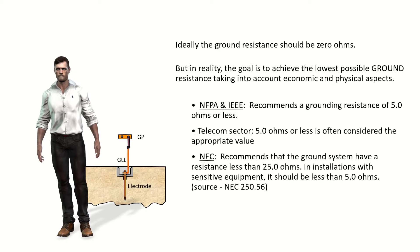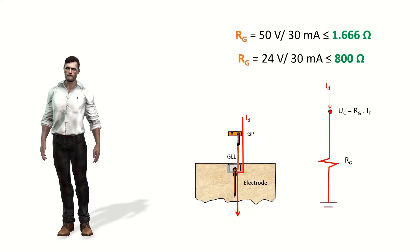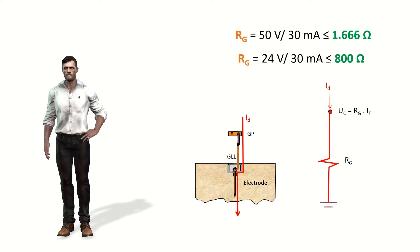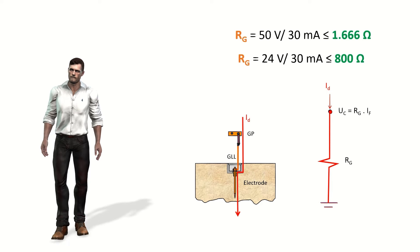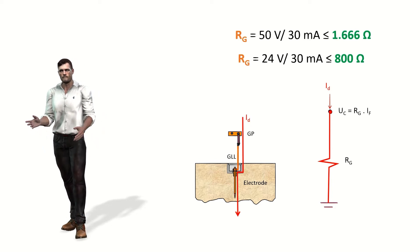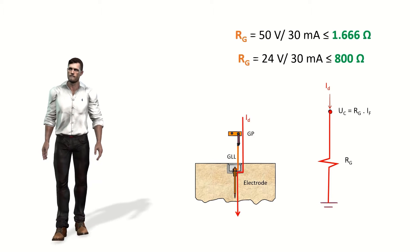For telecommunications systems, a maximum resistance value of 10 ohms is often considered. On the other hand, considering that the voltage to which a piece of equipment will be subjected can be calculated as the ground fault current multiplied by the grounding resistance — if we consider that many homes and public facilities have residual current devices of 30 milliamps — then to avoid voltages higher than 50 volts in normal installations and 24 volts in wet installations, the grounding system resistance must be at most 1666 ohms and 800 ohms respectively.